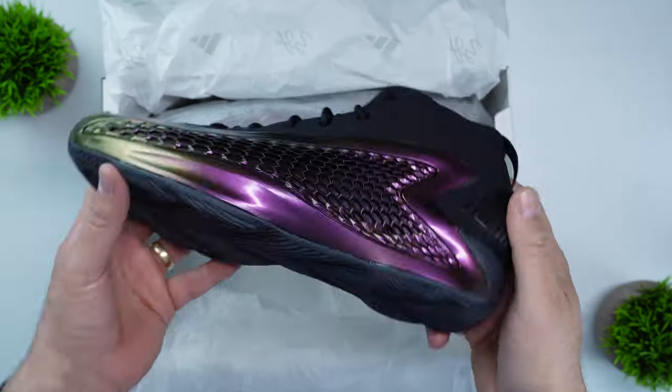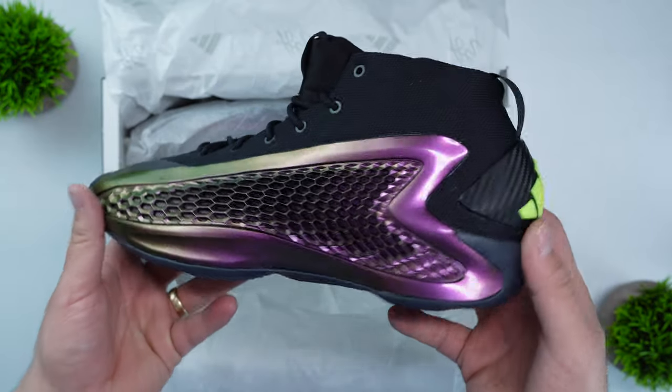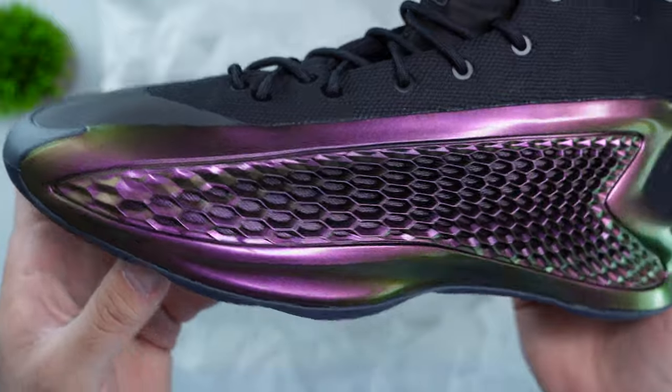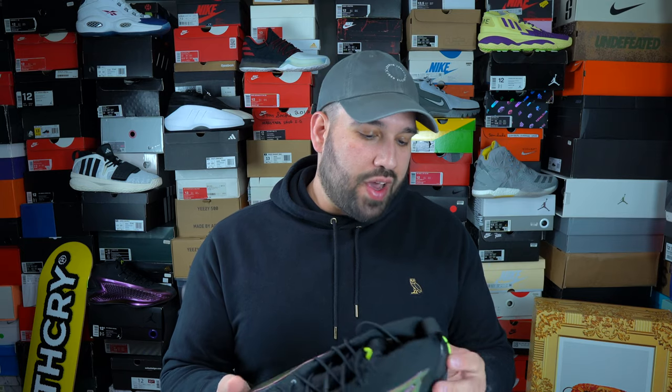From a material perspective there isn't anything premium about the shoe. It has a ballistic mesh-type upper and structural pieces on the lateral and medial sides that seem to be more of a rubber foam-type compound — pulling triple duty for ventilation, structure, and design. At $120 I didn't expect premium materials, but what I am getting is an excellent design at a pretty affordable price.